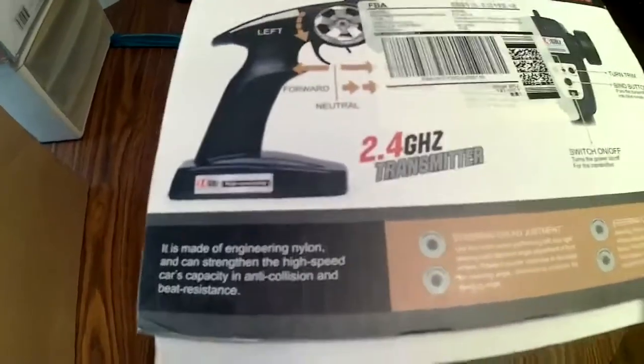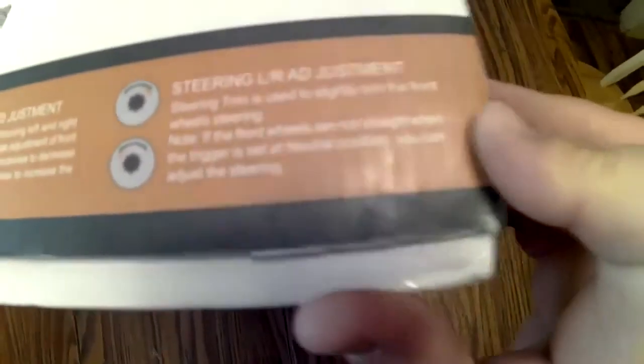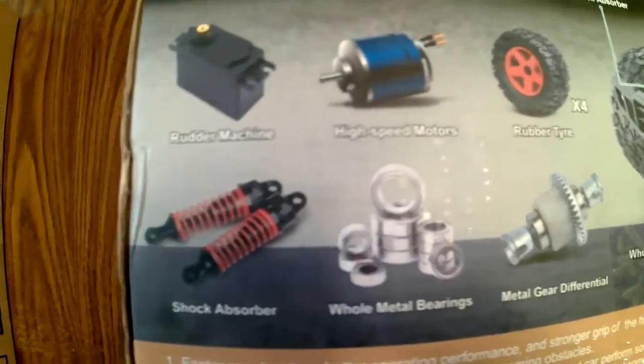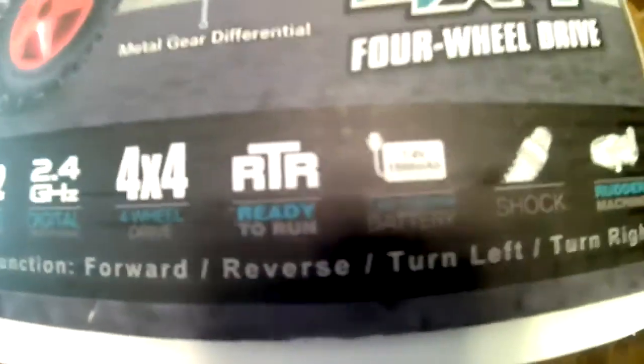Check out the box — 1/12th scale buggy. It has proportional steering and throttle. The controller has steering dual rate adjustment and left and right adjustment. On the back it says we've got high-speed motors, real rubber tires, a rudder machine which is a servo, real metal ball bearings, and a metal differential. It comes ready to run with a 1500 milliamp 7.4 volt nickel-cadmium battery — that is not a LiPo battery.